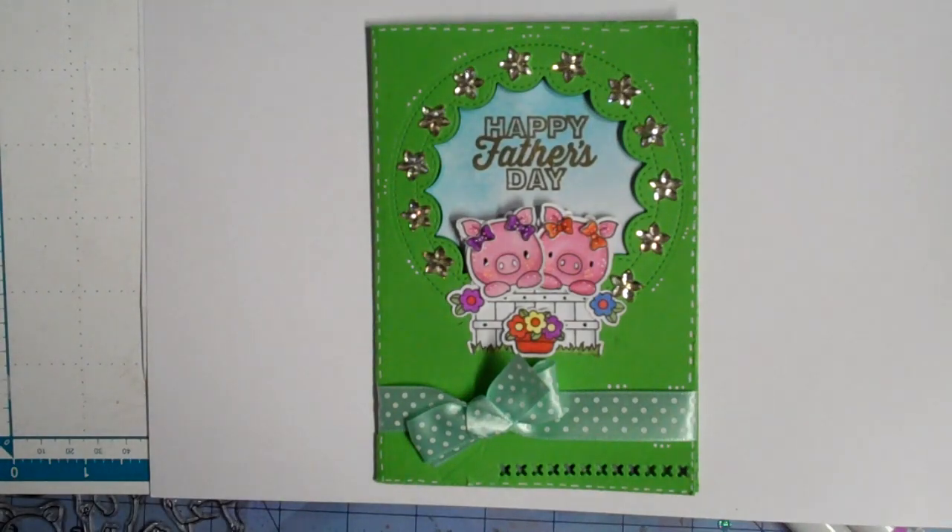Hey guys, it's Mel. I'm supposed to be packing for Maryland but instead I am finishing another Father's Day card. This time I had to make a Father's Day card for my dad from me and the girls.